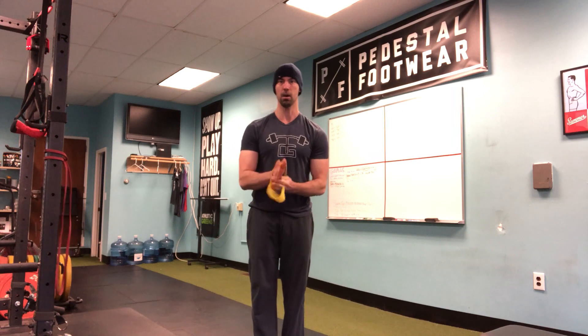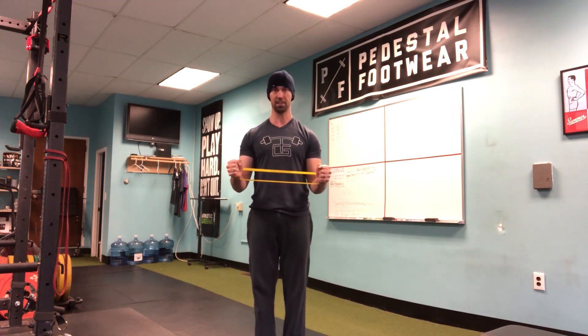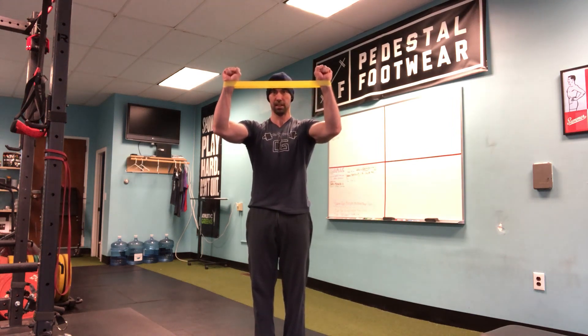Another one I like is one I got from Dr. Ryan DeBell, where I'm going to take this band and put it around my wrist. I'm going to hold this position for 5 seconds, then I'm going to hold this position for 5 seconds, and then hold that position for 5 seconds. I'll have them do that for 3 to 5 rounds.